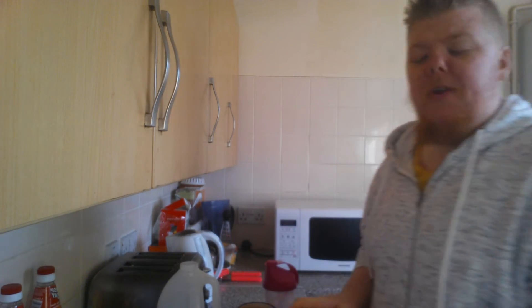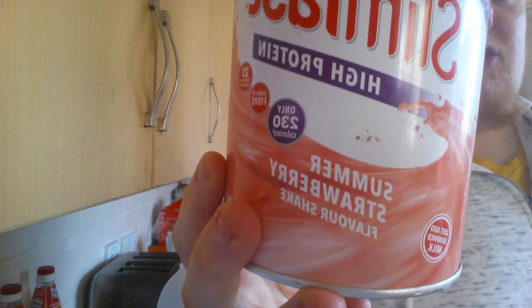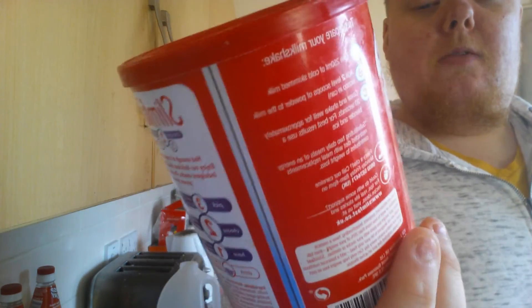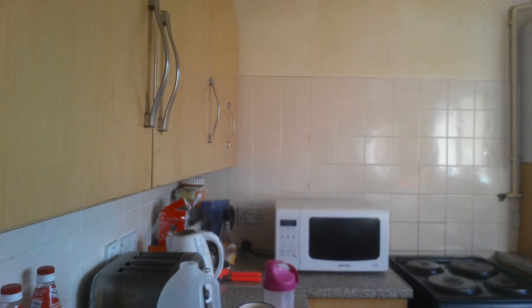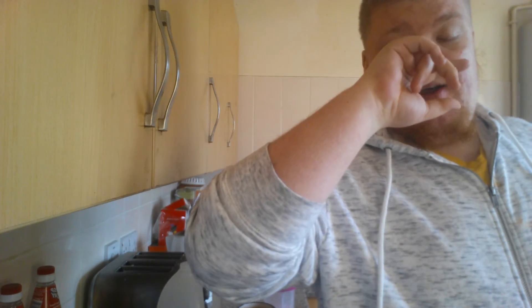If any of you guys and girls want to know what flavor I have — it's the best flavor I've ever chosen — it's always the summer strawberry flavor shake, and it's only 230 calories. Anyway, cheers all for watching. If you like the video, do subscribe to the channel, like the videos, share them, and you can comment down below too. Catch you later!